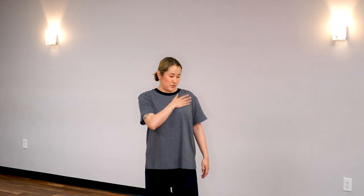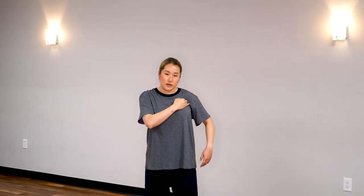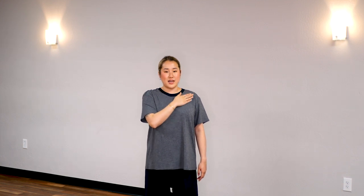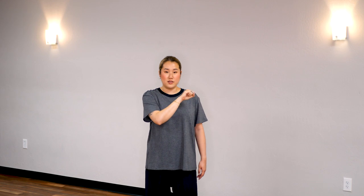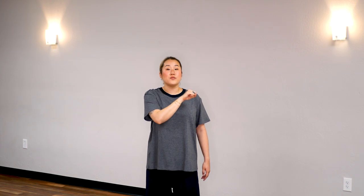Great job. Now tap your chest — especially right here, kind of right before where your armpits start. There's a tender spot there. Let's tap it. If this is too soft, please use your fist — twist and tap. So let's tap here 50 times, and then we'll do 50 times on the other side too.